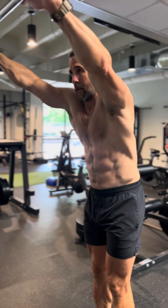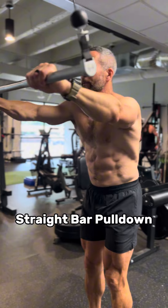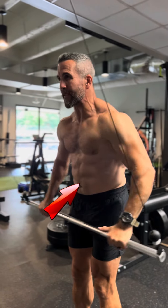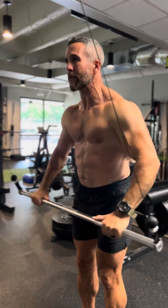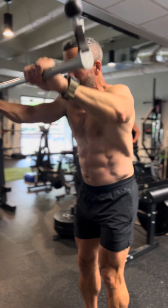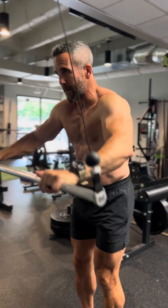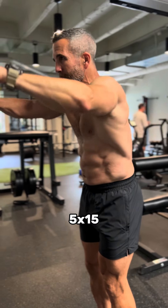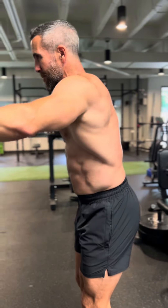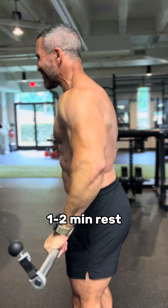The second pre-exhaustion exercise is the straight bar pulldown. The main targets here are the abdominals and the lats, so make sure that you concentrate all of your efforts in those two muscle groups. I performed the same exact number of sets as the first exercise, which was five, and the same rep count, which was 15. Make sure you take one to two minutes rest in between.